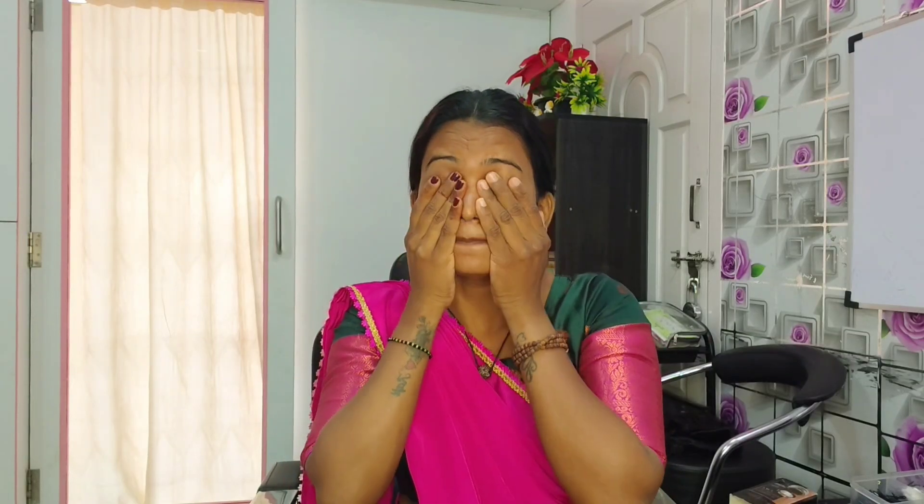Let's start the makeup. First, the CTM process: C for cleansing, T for toner, M for moisturizing. I'm using Blum mode moisturizing cream.